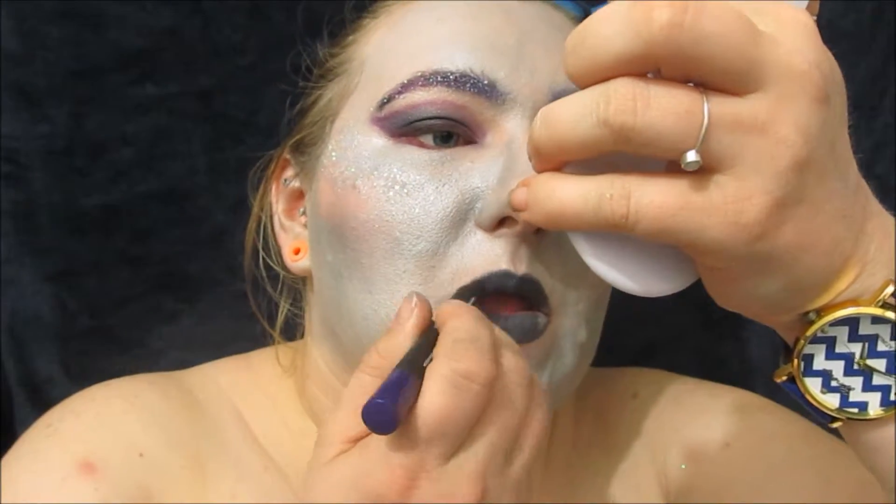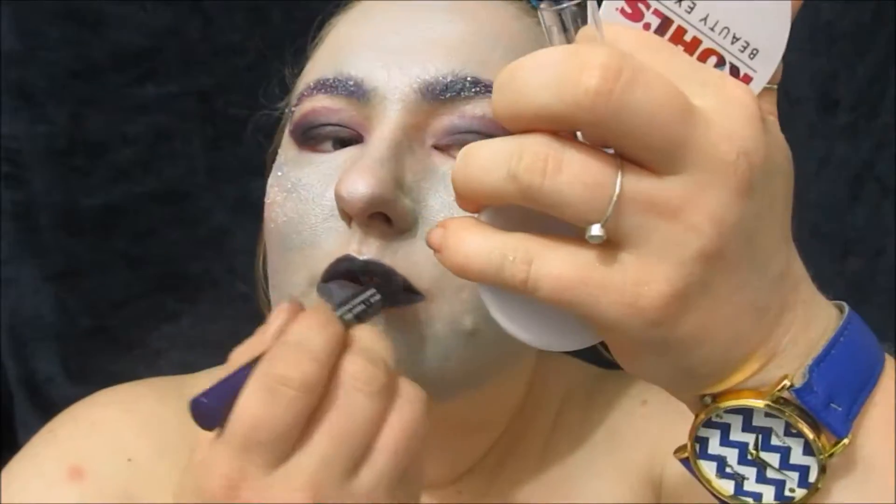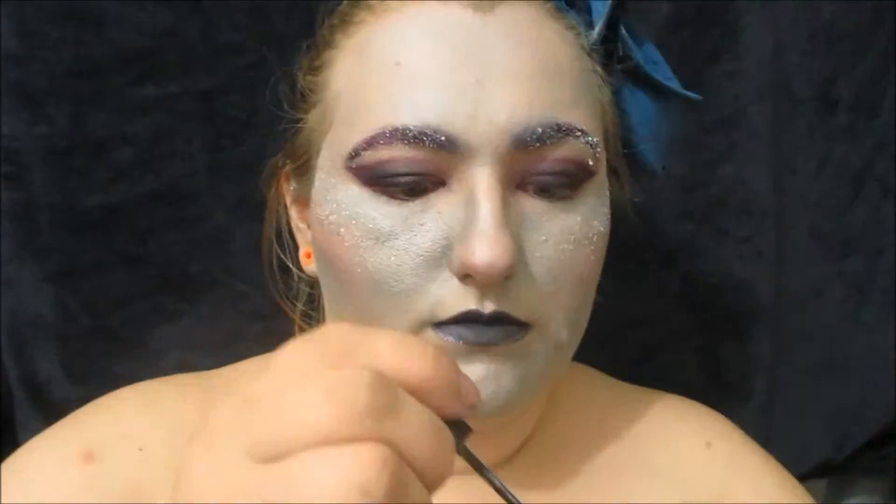Since I already did my lips in a grey lipstick, I'm going to add a little bit of purple to the outer corners, and then line the very outside corners with that same glitter liner as before.